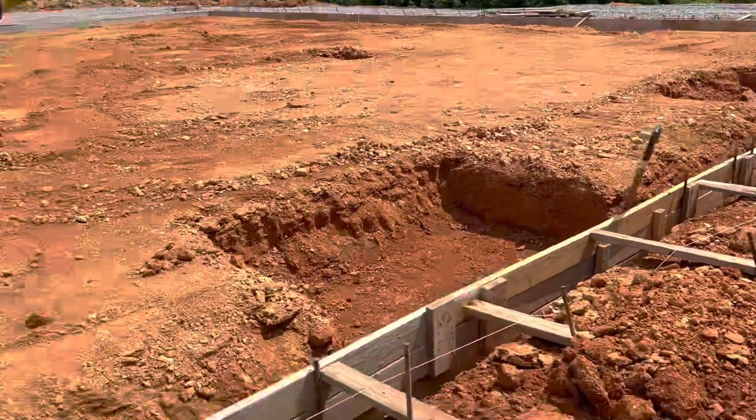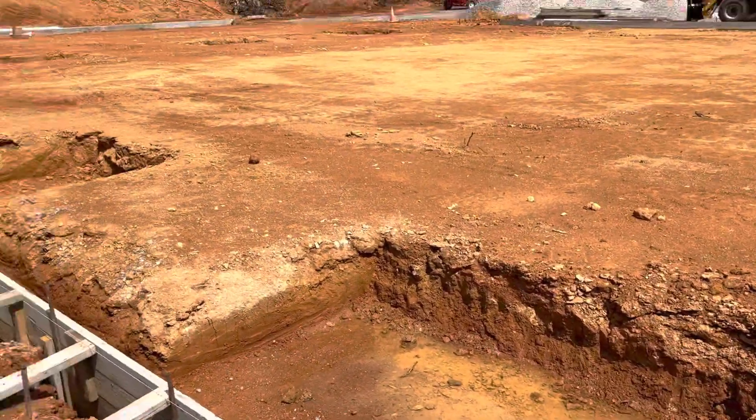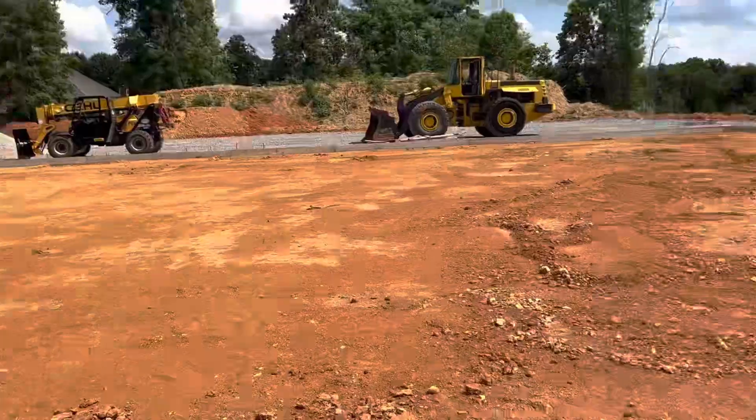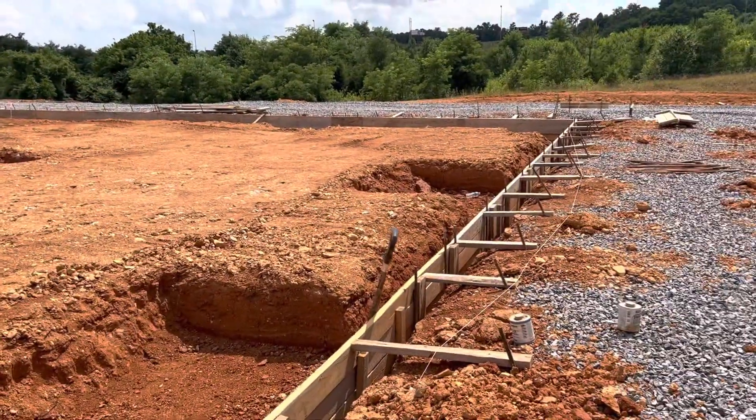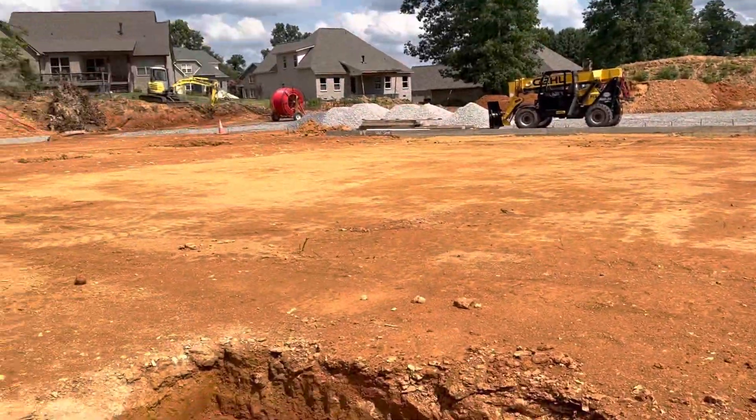You can see we got some rain. Making it ready — building pad. Interior foundation here and there.